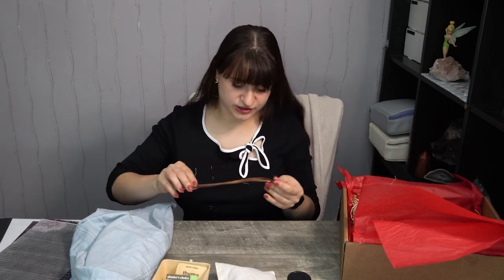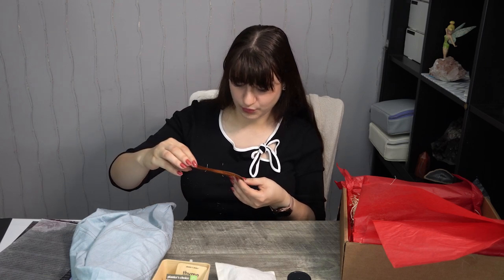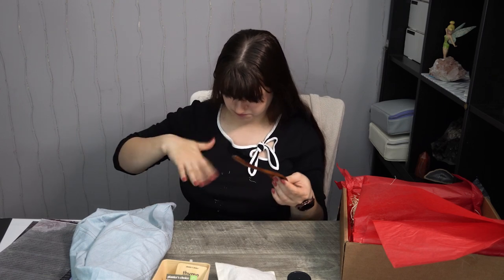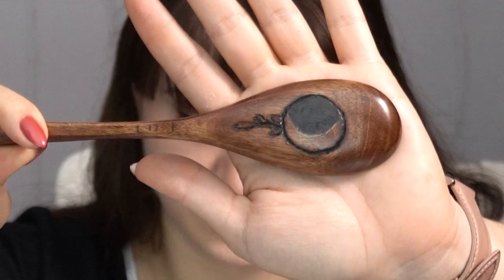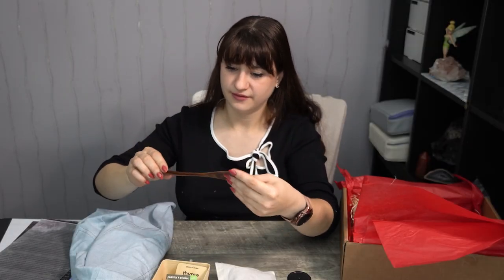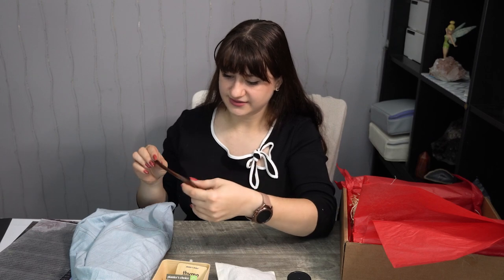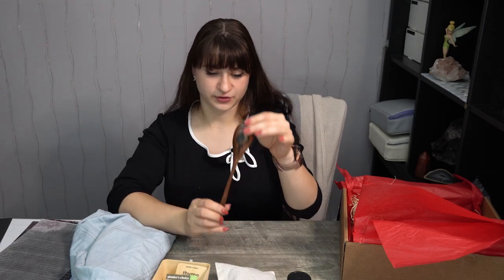Then we have a little spoon with a carved little moon and floral design. Very nice. This also looks hand carved — I'm not sure if she did it or if she had a different artist do it. We'll read about all the stuff in her little pamphlet afterwards. We have a nice cooking spoon.